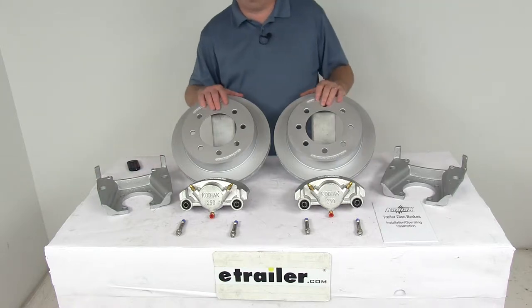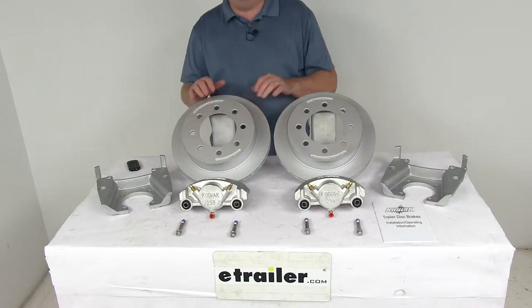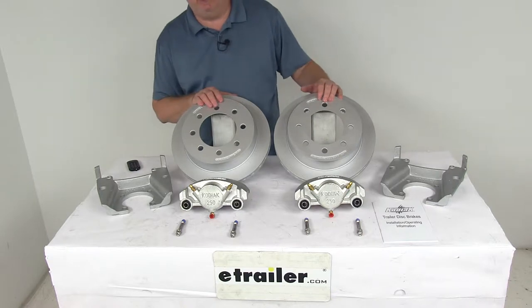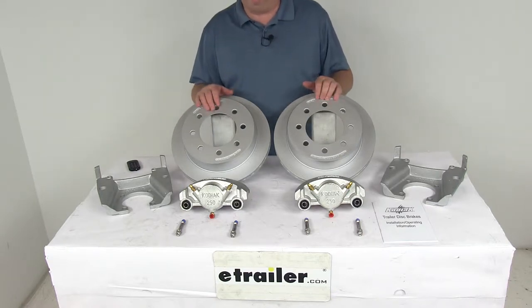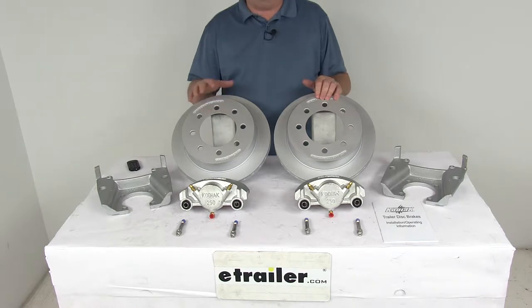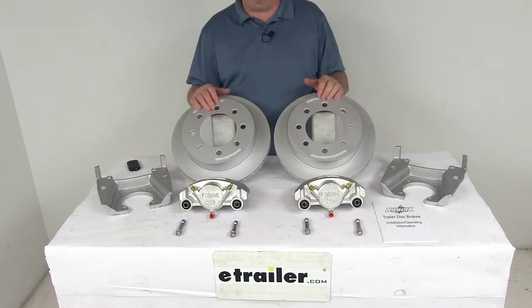Today we're going to take a look at the Kodiak Dacromath disc brake kit with the 13 inch rotors, 8 on 6 and a half inch bolt pattern for 8,000 pound Dexter axles. These brake assemblies will make it easy to upgrade from drum brakes to disc brakes for better performance. Disc brakes deliver more consistent stopping even at highway speeds and dramatically shorter stopping distances. Maintenance costs are also lower because you have fewer moving parts to maintain, repair, or replace.